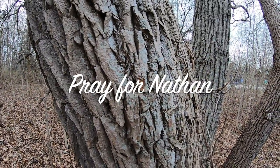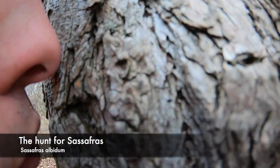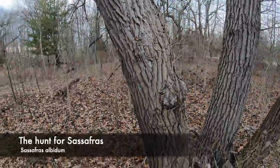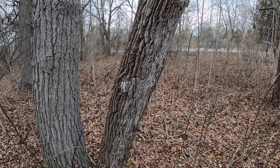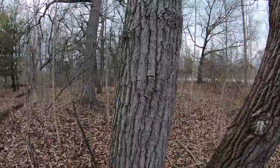So you see that piece of bark right there? Bit of a cinnamon smell and a brown color — so that's a sassafras. Then that makes this a sassafras here. See the deep furs? And I'm guessing that is not a sassafras.